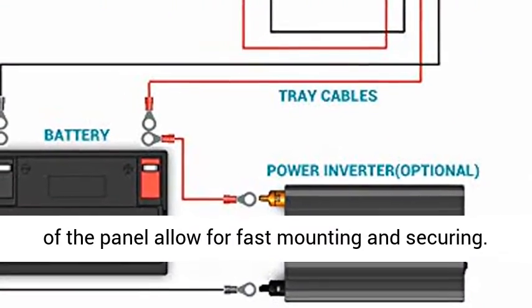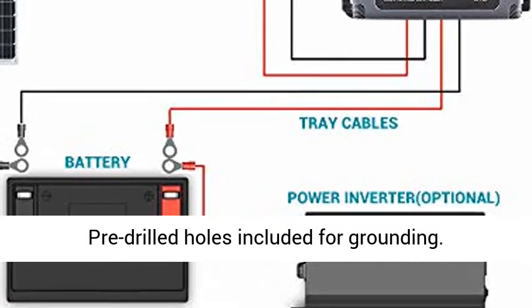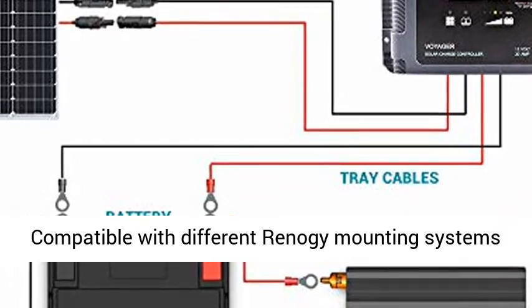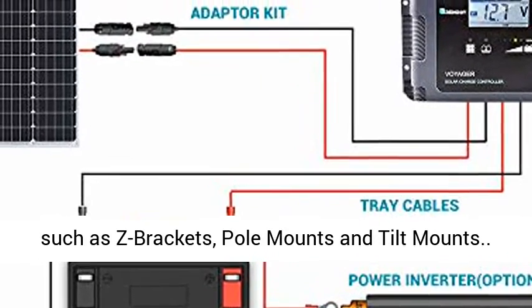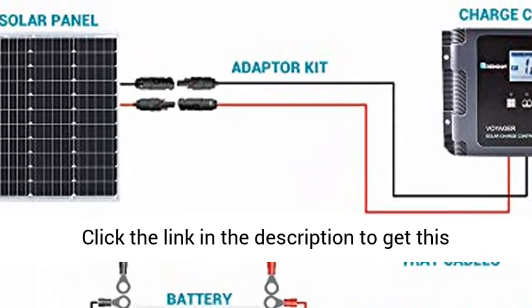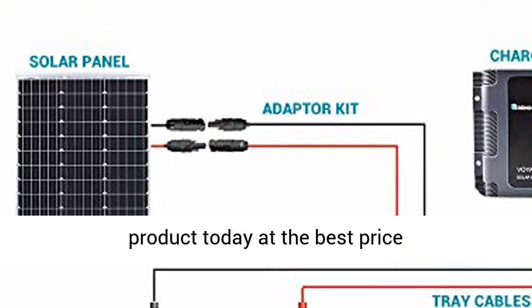Installation ready. Pre-drilled holes on the back of the panel allow for fast mounting and securing. Pre-drilled holes included for grounding. Compatible with different Reno G mounting systems such as Z-brackets, pole mounts, and tilt mounts. Click the link in the description to get this product today at the best price.